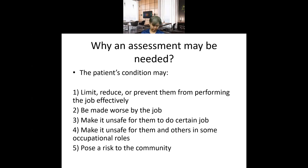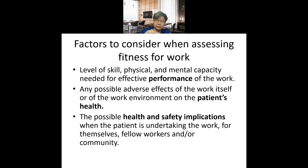Fitness assessment is needed because the patient's or worker's condition may limit, reduce, or prevent them from performing a particular job effectively. The condition may also be made worse by that job, or it may be unsafe for them in certain occupational roles. And if they carry out the job, they could cause risk to the community.